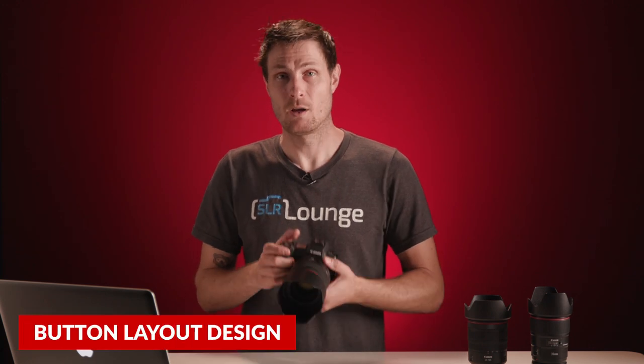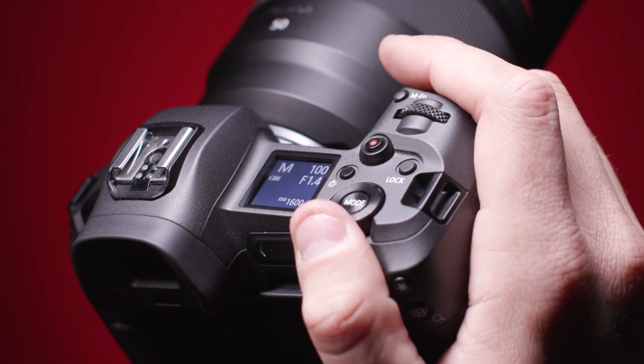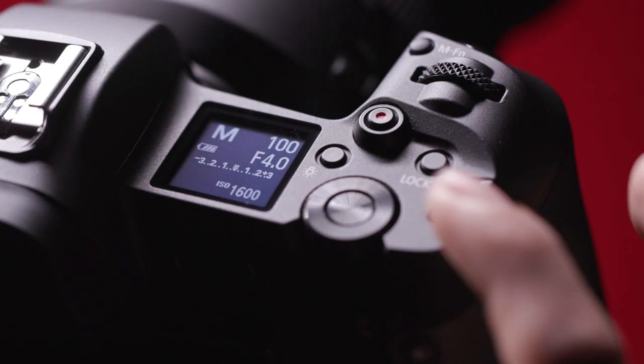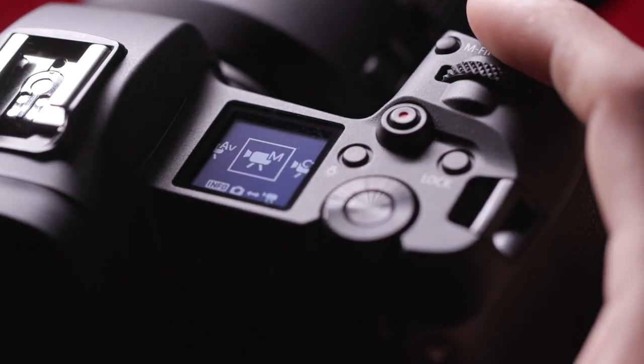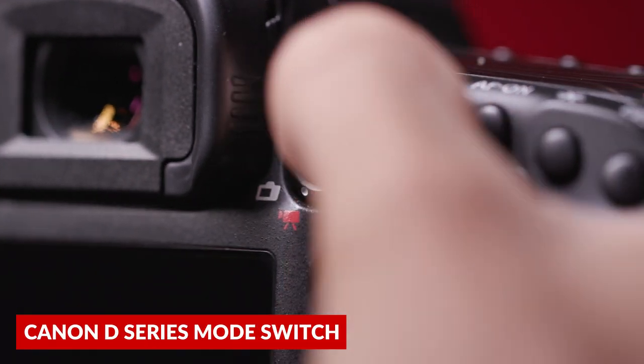Number four, I have some minor complaints about the button layout. First, I wish the thumb dial was a little bit easier to access with my thumb. Secondly, hitting the center button to change your mode, let alone switching from video to stills, is very cumbersome. Canon, where is that photo-video switch that you've had on almost all of your cameras?